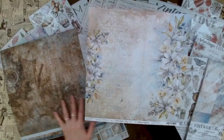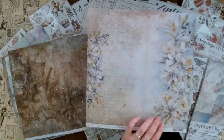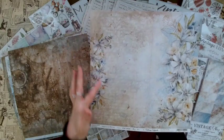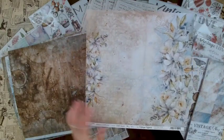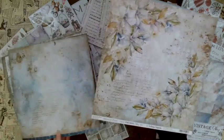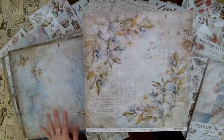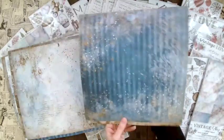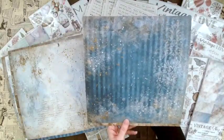Then here again with these flowers and all of this distressed look with the water droplets and this rustic vintage look — it's so beautiful. And then one more of those beautiful flower images and this gorgeous background as well.